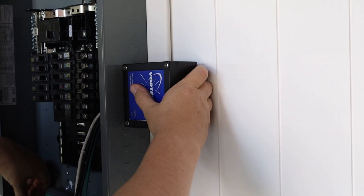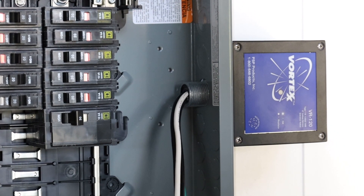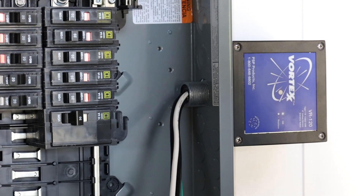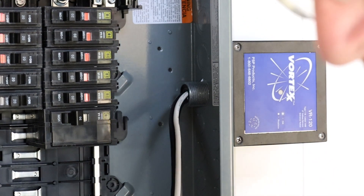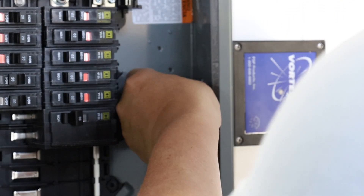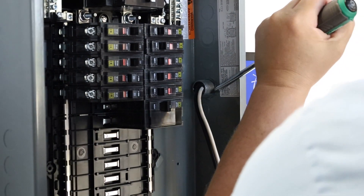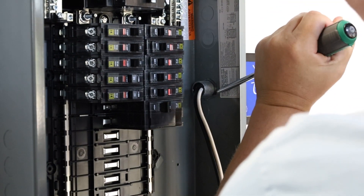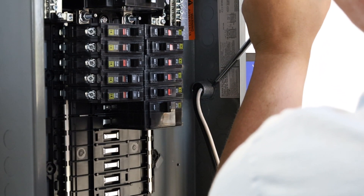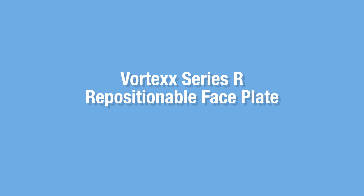Insert the nipple. Feed all four conductors through your three-quarter inch lock ring and secure the lock ring onto the nipple.